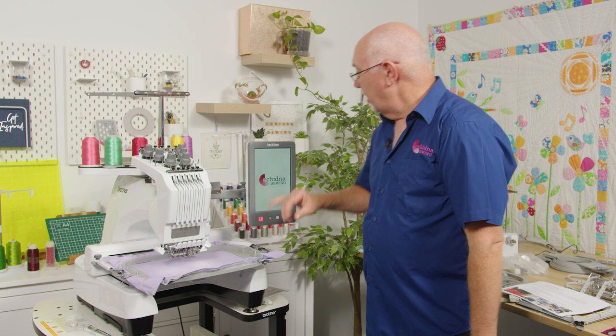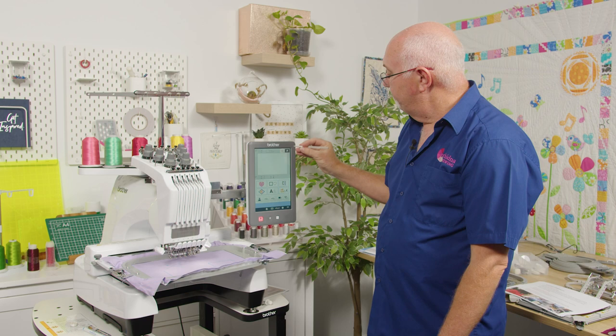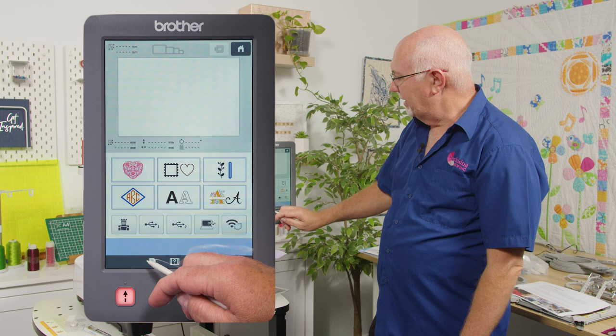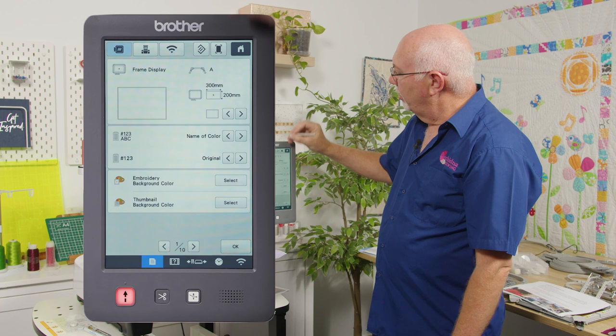You can use the stylus that comes with the machine or your finger — the screen is very robust and resilient. Let's go into the settings pages. There's a small icon at the bottom — click that and there are 10 settings pages with all sorts of controls. When you open it out of the box it's pretty much set to go. The first thing I want to show is that this is a Wi-Fi machine — there's a Wi-Fi logo at the top.